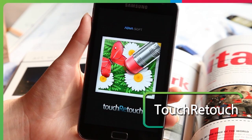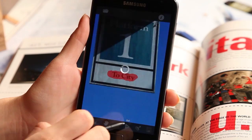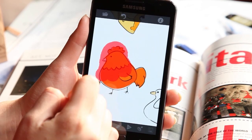TouchRetouch is a high-quality photo editing application that eliminates the need for Photoshop. This intelligent app removes unwanted flaws and blemishes from your photos while matching up surrounding colors. Even for beginners who are unfamiliar with photo editing and find Photoshop difficult to use, TouchRetouch makes photo touch-ups quick and easy.